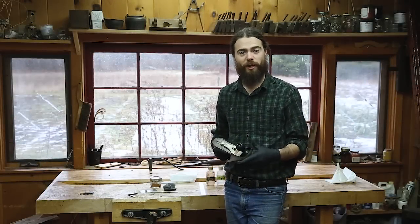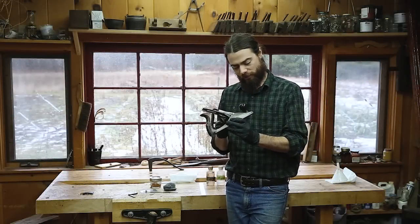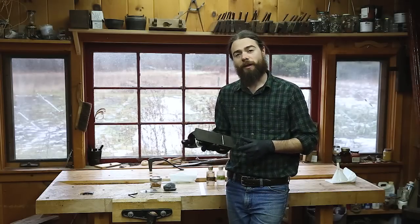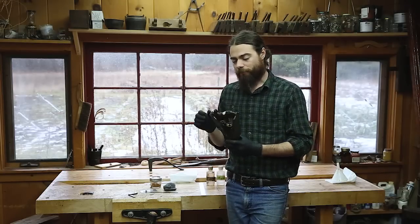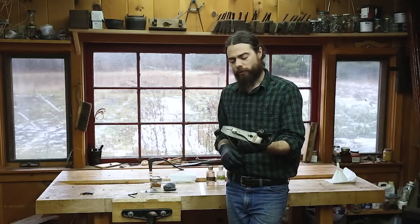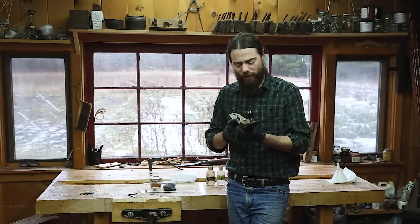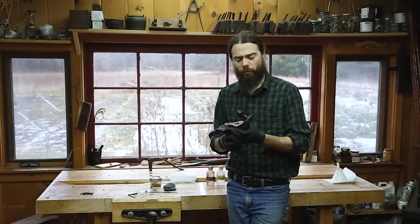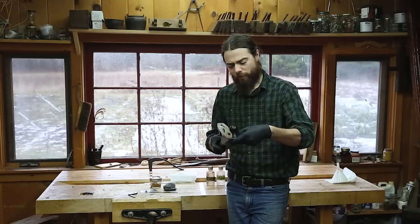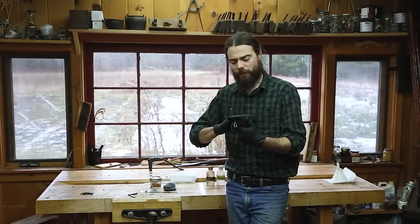Welcome to the Mortis and Tenon YouTube channel. I wanted to show you how I'm going to clean up this Stanley number 4, a used hand plane I picked up for a friend of mine as a gift. I picked through the pile looking at what was in good shape — the tote was decent, everything was tight and snug, all the pieces were there, and the iron wasn't worn too far away. I picked the best example from the pile, and I'll show you how I take this apart and clean it.